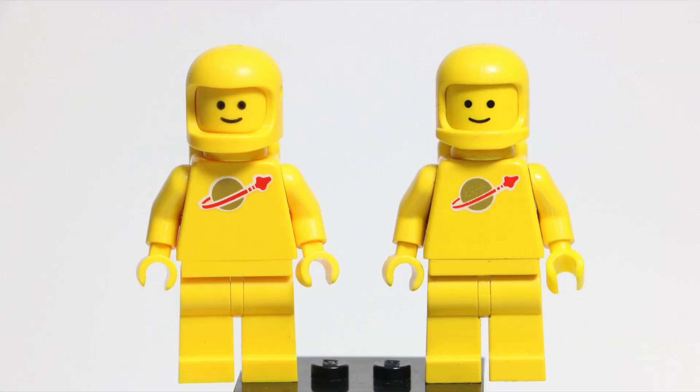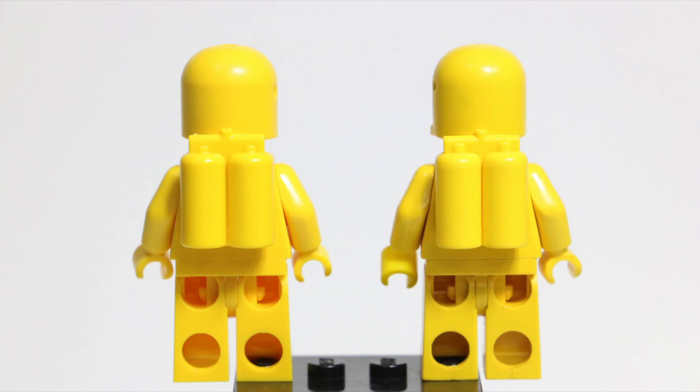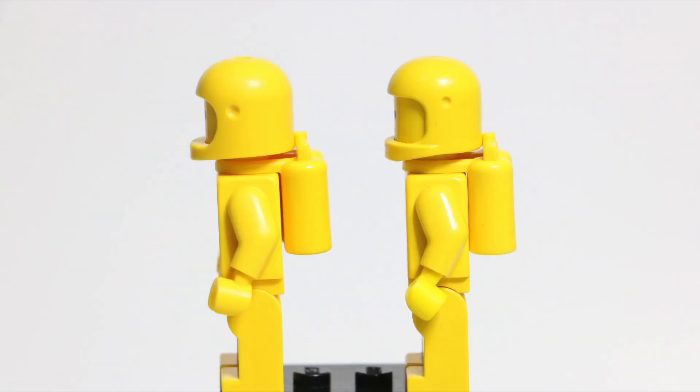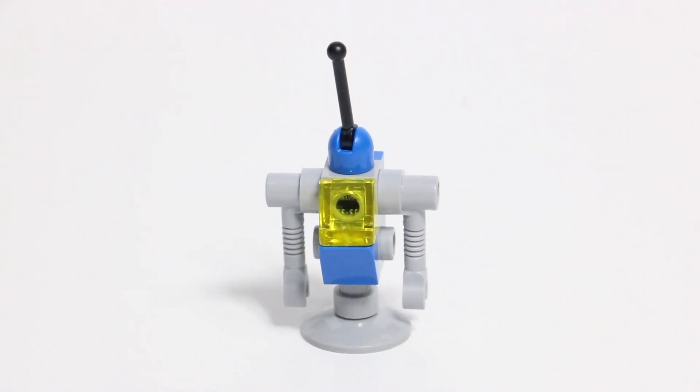Here I have the original classic Spaceman in yellow, as well as the new 2019 version, also in yellow. I want you to let me know down in the comments below which one you think is which. The original is on one side and the new version is on the other. They are different — let me know left or right which one you think the new one is and which one you think the old one is. I'll show a couple of quick comparison photos here now, but honestly they are very, very similar.